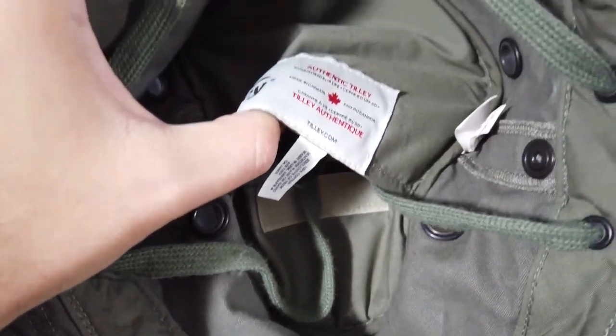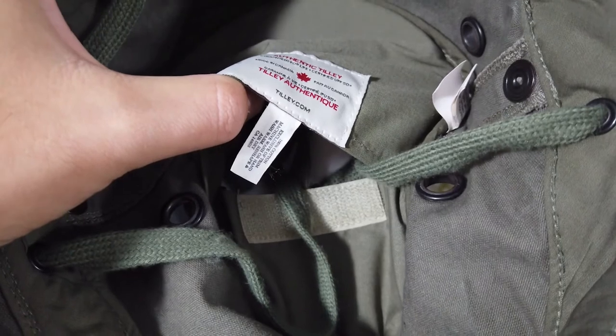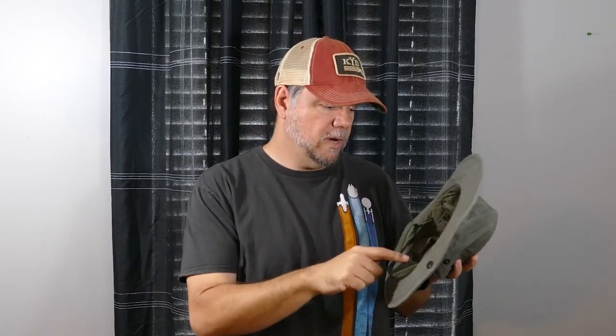The hat also features a secret pocket. There's not much you can put in there — maybe some cash or an ID — but since I've got plenty of pockets, I use it to store the chin strap, which is actually a super nice feature. On other hats of this style, the chin strap just hangs down and gets obnoxious when you try to tuck it up, rubbing on your head. Tilley solved that really well.